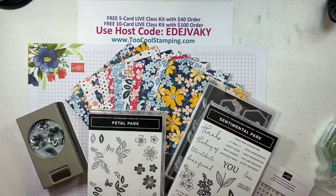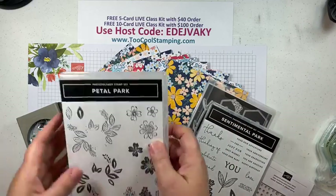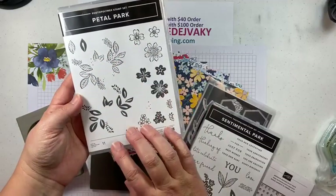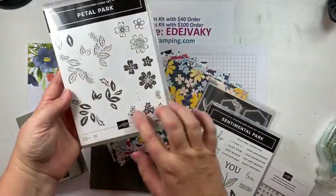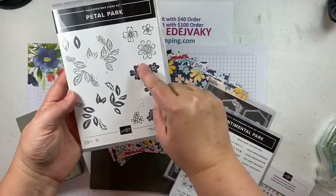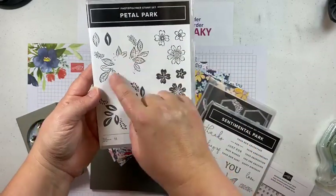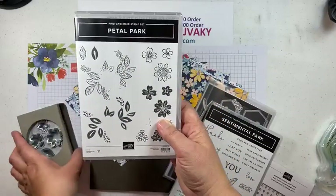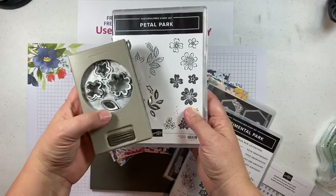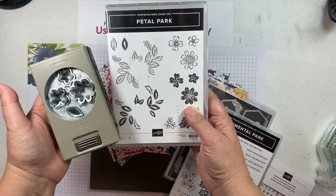Let me show you the different parts of the Regency Park suite. As I mentioned, it has two different bundles. The first one is Petal Park — if you like florals, this is a great one. It has a bunch of different florals, including a trio of flowers in outline and then a fill-in that goes right on top — so it's a two-step stamp. You also see some leaves. The bundle comes with the punch and the leaf that goes with it.